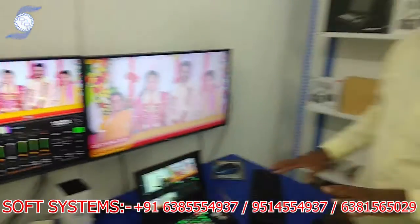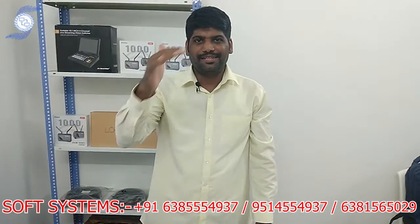This is a compact switcher — you can easily bring it to any event and start your mixing program without a laptop. If you need more information about the switcher or pricing, I will give you my contact details. Kindly call us. Thank you.